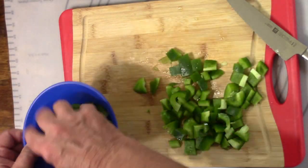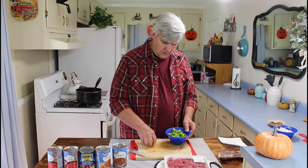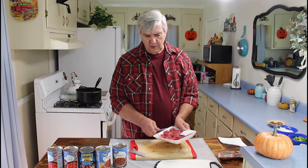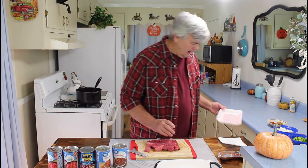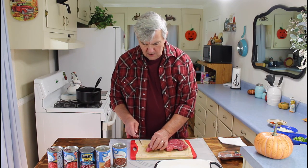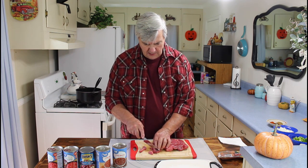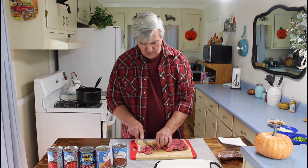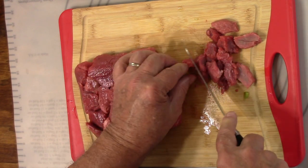There's my bell pepper chopped up. Now I'm going to cut up this beef. When you buy stewed beef like this, you never know if you're going to get big chunks or small chunks. This time they're pretty good size and I don't like them big in my chili — I want them to be small. If you get your pieces of beef cut up smaller, then when they cook they'll be more tender.